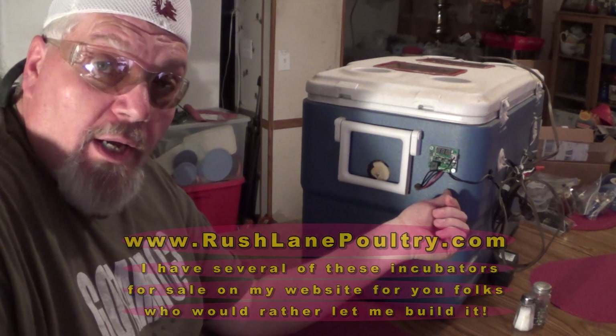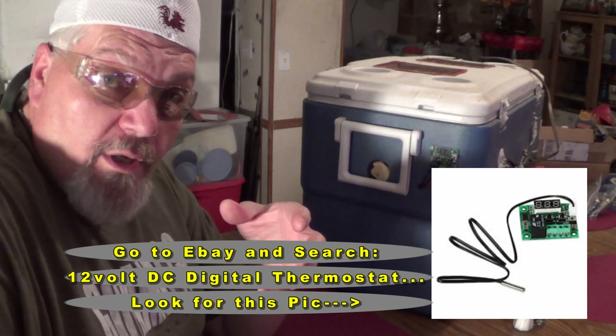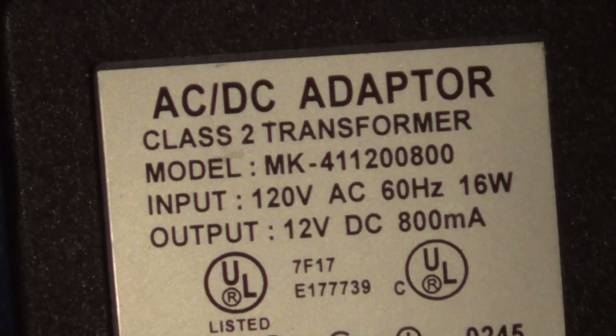All this little digital thermostat is doing is taking the place of the thermostat — no matter what kind of thermostat you're using, whether it's a hot water heated thermostat, a GQF wafer thermostat, or whatever kind — all this is doing is taking the place of the thermostat. It is 12 volt DC, and I'm going to show you how to wire that up.